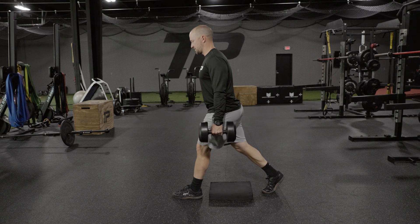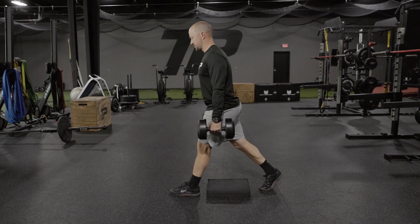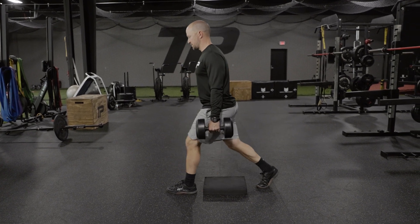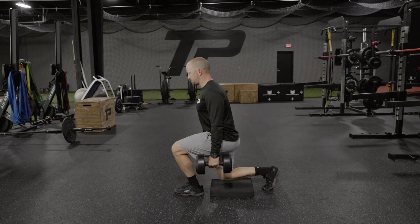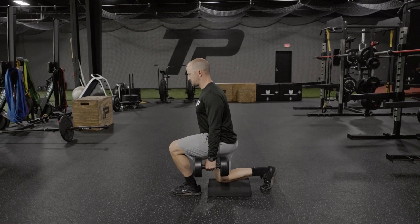For our dumbbell split squat, we're going to hold dumbbells by our side and we're going to go down, touch the knee to the pad. The pad does not have to be there. We usually put that down to make sure people's patellas don't go through the floor whenever they crush the ground.